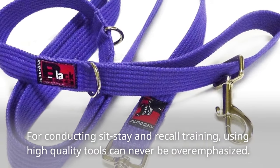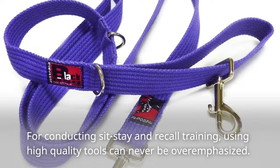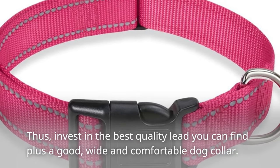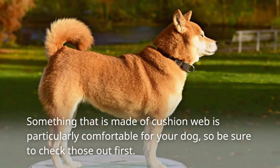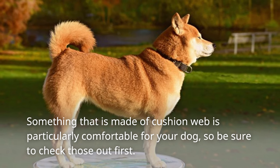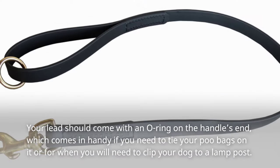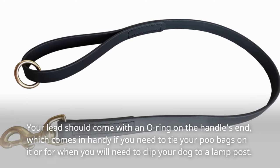For conducting sit-stay and recall training, using high-quality tools can never be overemphasized. Invest in the best quality lead you can find, plus a good wide and comfortable dog collar. Something made of cushion web is particularly comfortable for your dog, so be sure to check those out first.